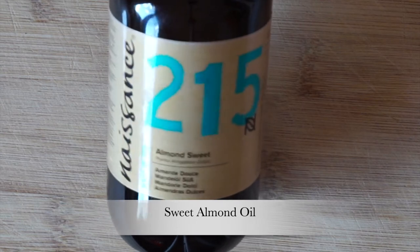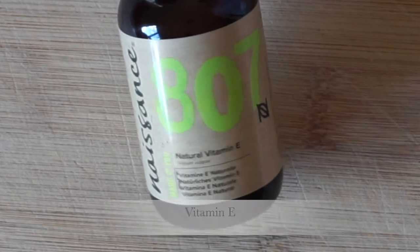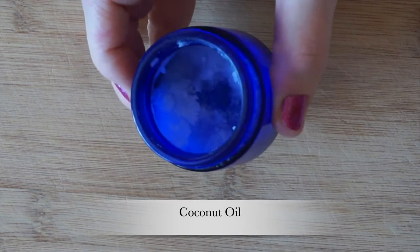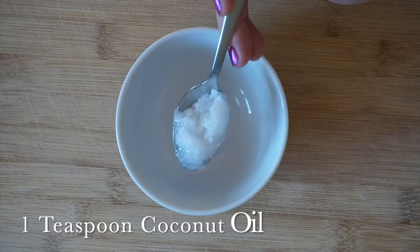The oils used on the length of the hair are going to be warm — apply them warm. The castor oil is applied cold. Sweet almond oil is the first oil we're going to use, then vitamin E, Moroccan argan oil — mine is from The Ordinary — and coconut oil. We're going to mix all these oils together.